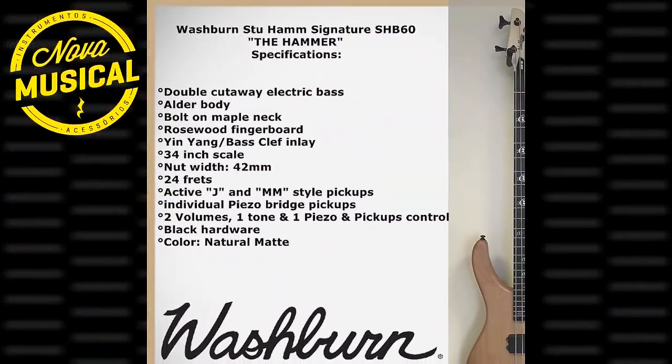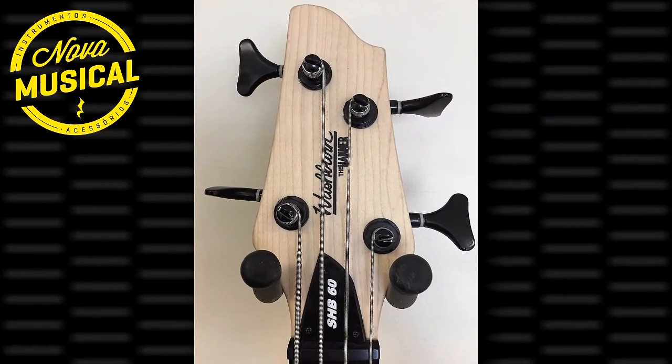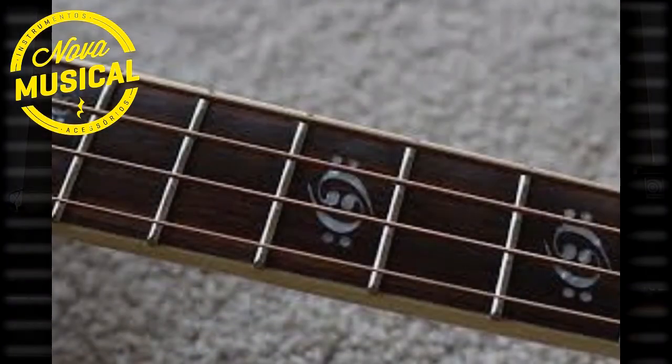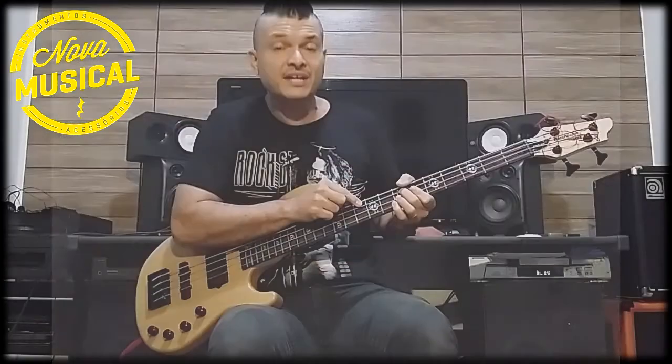The body of this Washburn is built in Alder, and the tuners are black diecast — great, very solid and firm. The fretboard markers on this instrument are beautiful, in a floral shape, and there's also the detail of the Yin-Yang symbol.